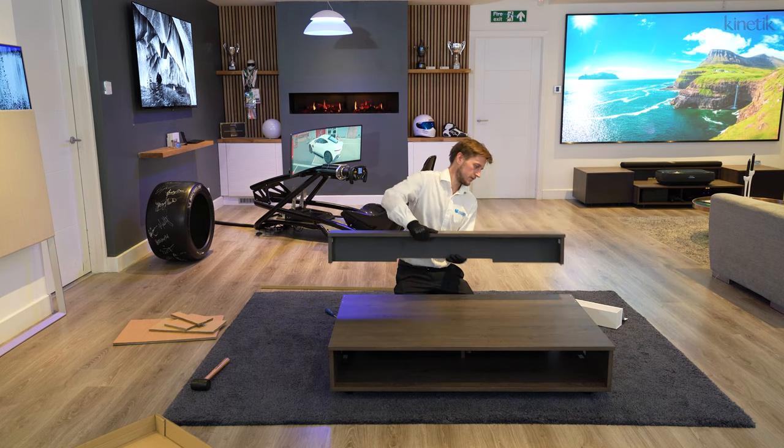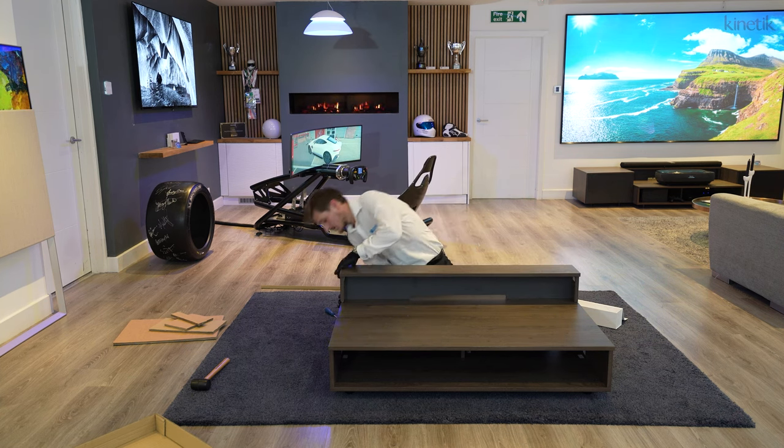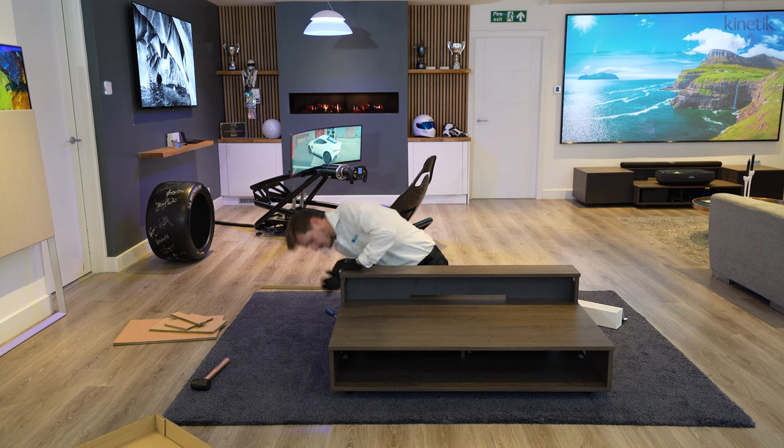Once the shelf is built, place it on top of the main unit using the locating pins to find its position. And there you have it — the main unit is complete!